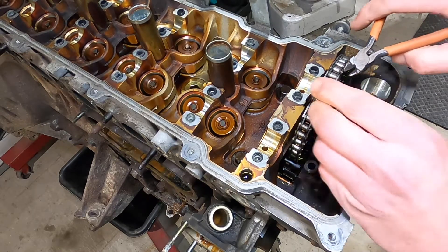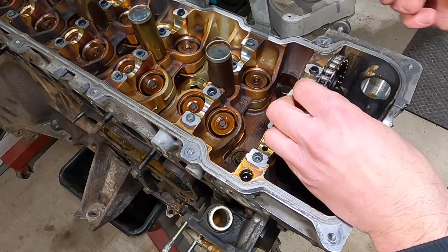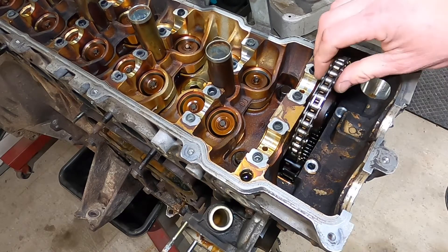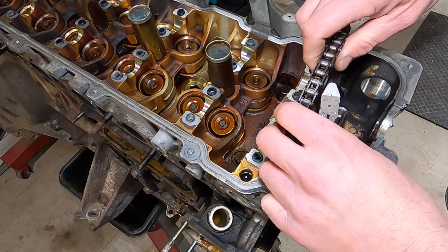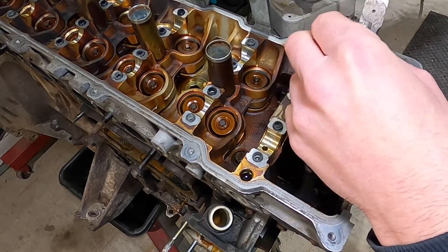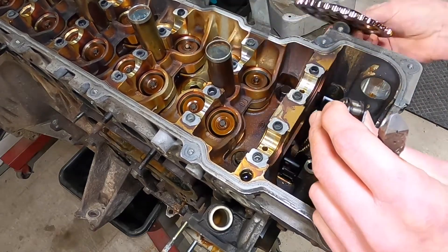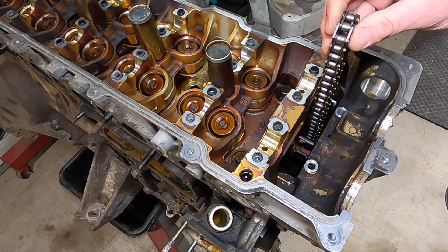I think it's time to cut this zip tie because it turns out we didn't actually need it — I'm just kind of used to doing that. Because we're doing a full disassembly, we're just going to pull this gear out now and drop this down.